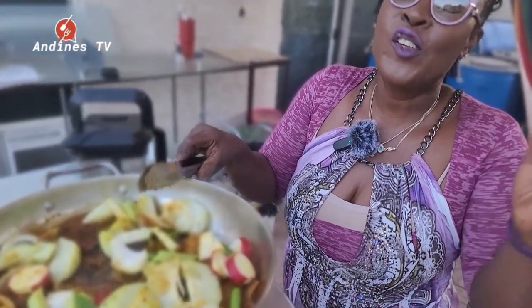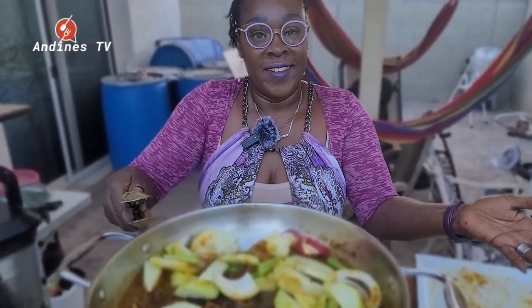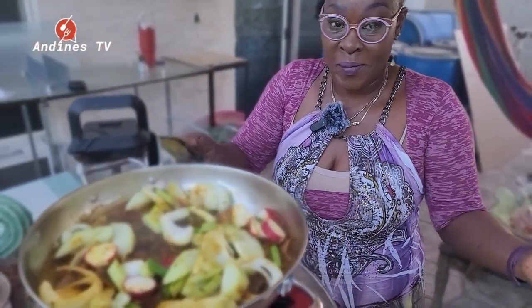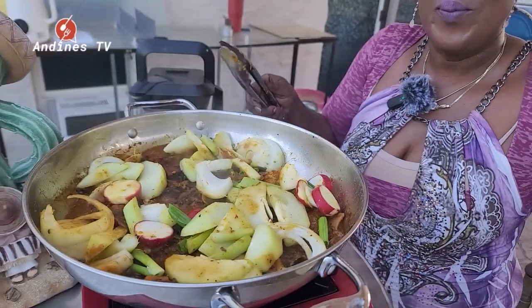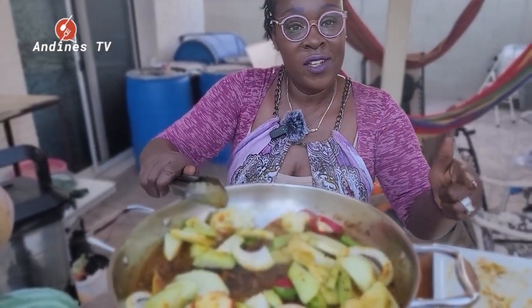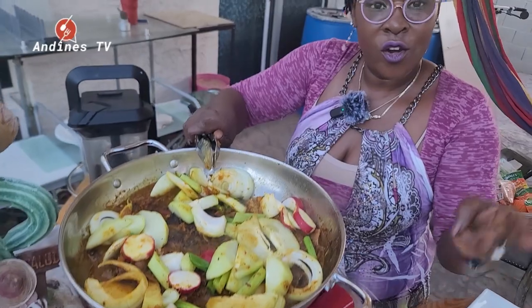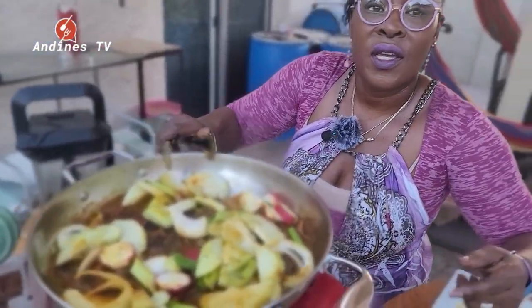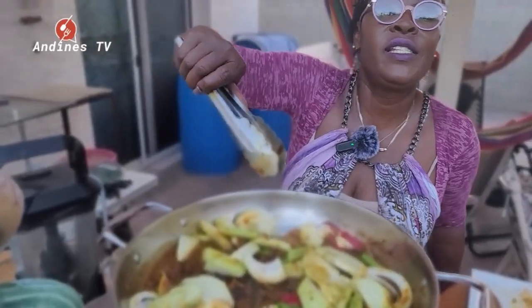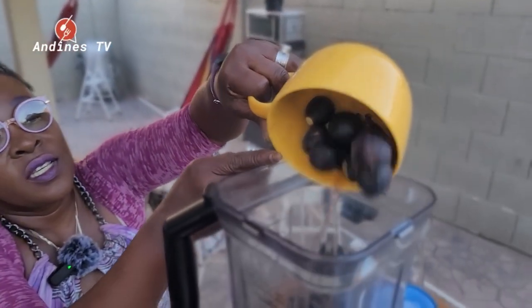Hi, my name is Nadine, welcome back to Andine's Kitchen. If you're new here, you're very welcome. For my original subscribers, you're the real OGs. I am cooking Sunday dinner — Sunday dinner is a very special thing for us back home, so we always like to go big on Sundays. Like, share, subscribe, and follow me on Instagram for bomb pictures and food recipe links at andinstv.com.